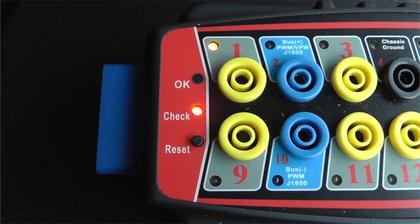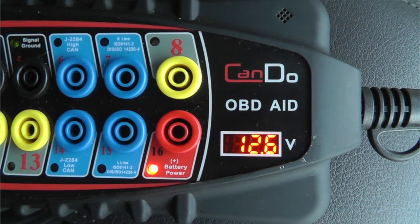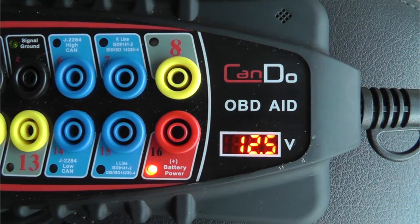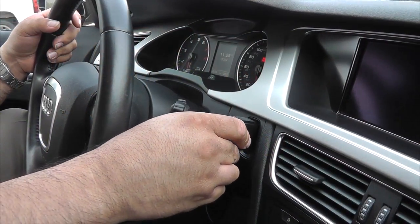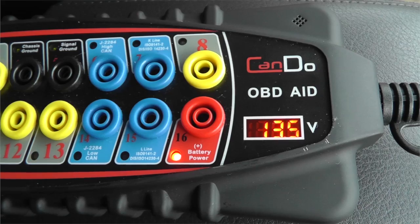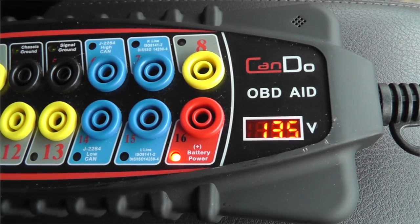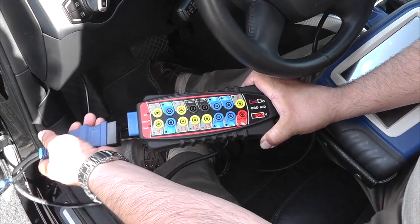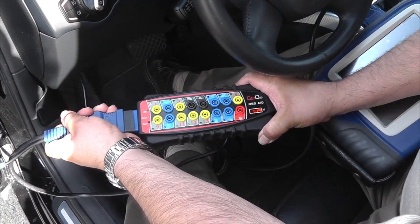With the OBD-AID, you can constantly monitor your battery's voltage. It will notify you with warning beeps in the event that the battery condition is weak. You will be notified when battery voltage falls below 12 volts or when it rises above 15.2 volts during your most crucial programming or coding operations.